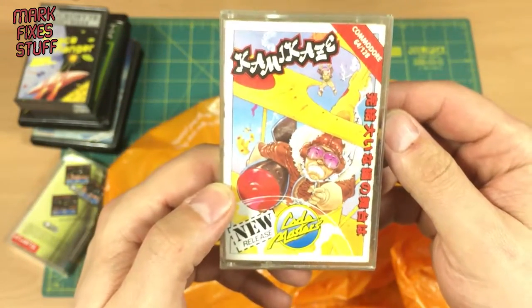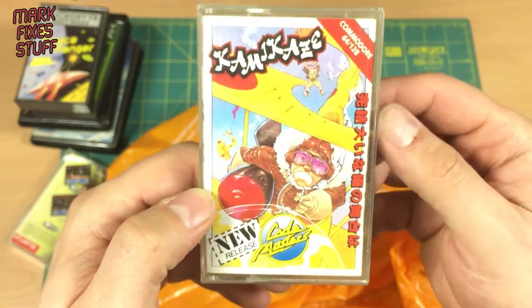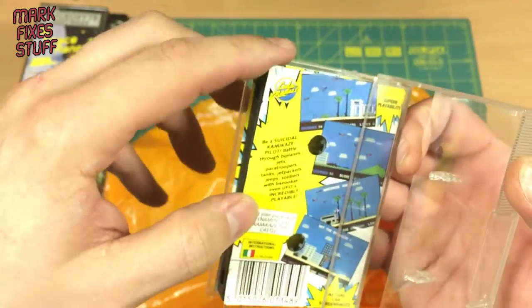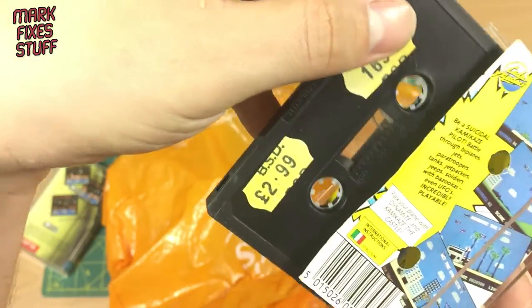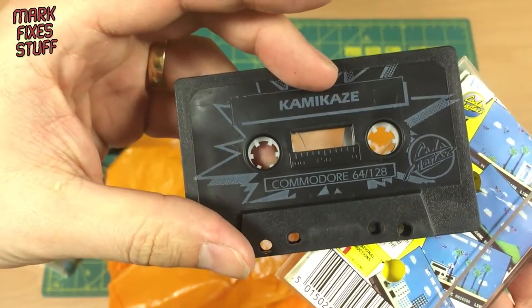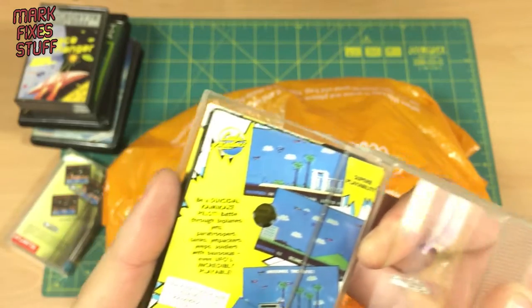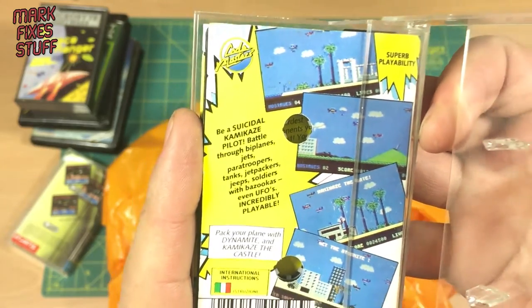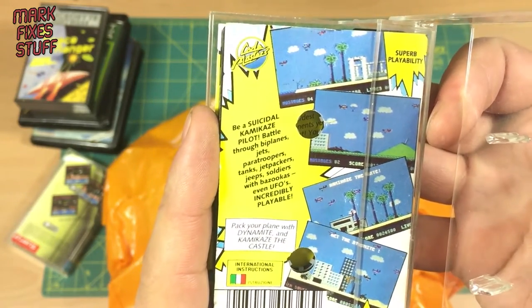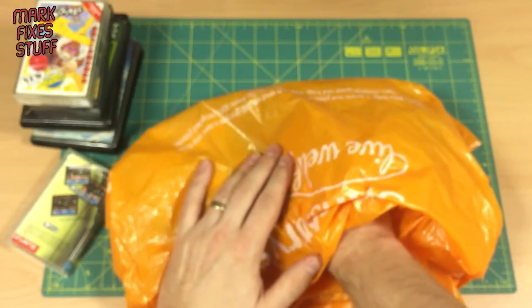Oh, Kamikaze — not even vaguely racist — for the Commodore 64/128, by Codemasters. I've seen this one actually. Just the right tape. Be a suicidal kamikaze pilot — biplanes, jets, brainwashing, awesome, even UFOs. To one side. Every format known to man in this bag!